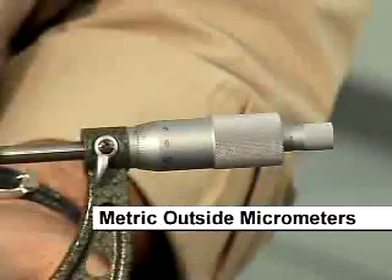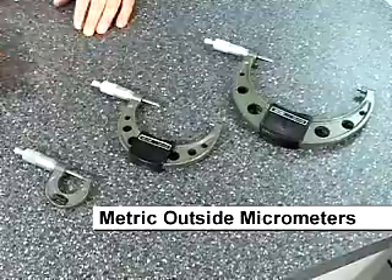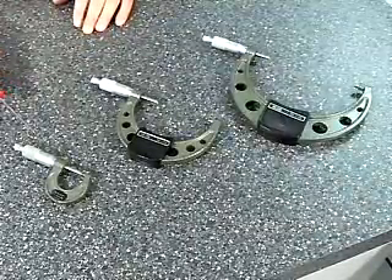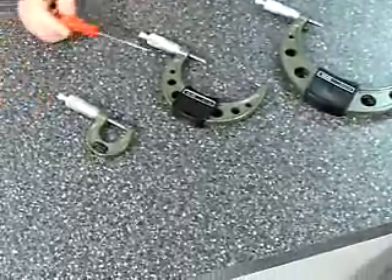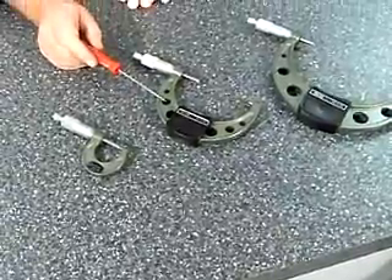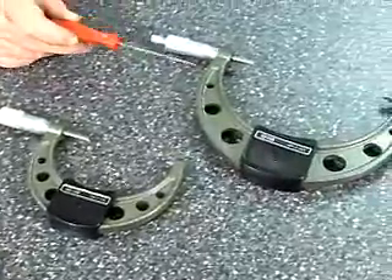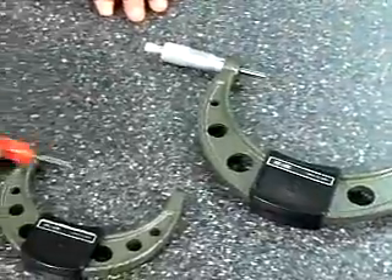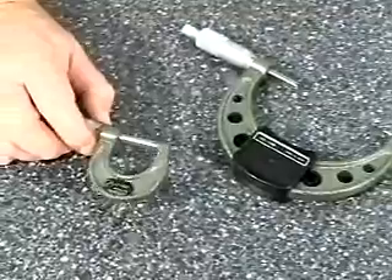Metric outside micrometers. As you can see, we have different sizes here, and these micrometers come in 25 millimeter ranges. So this would be like a 0 to 25 millimeter micrometer, a 75 to 100 millimeter micrometer, and a 125 to 150 millimeter micrometer. But even though these ranges change, the scale readings all work the same.